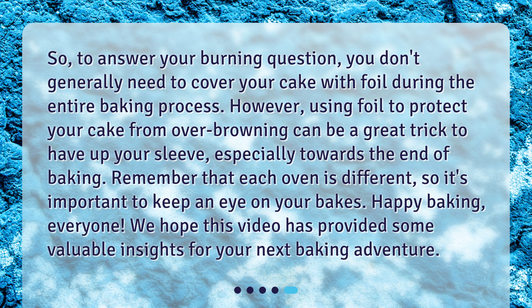Happy baking, everyone! We hope this video has provided some valuable insights for your next baking adventure. Have a great day!